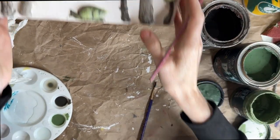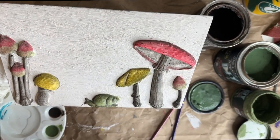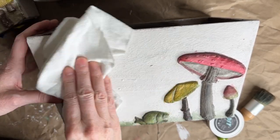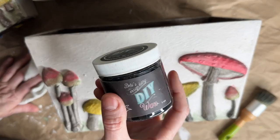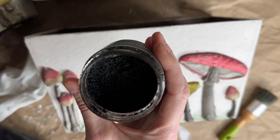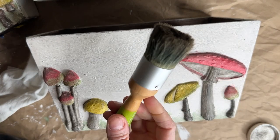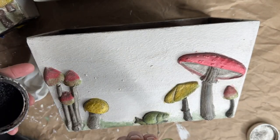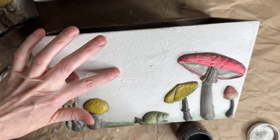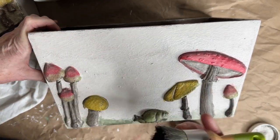As soon as it dries I'll wax over that area again, and then we'll come back with the dark wax. My coat of clear wax is all soaked in and wiped back with a rag. Now I'm going to go in with my dark wax — this is DIY dark wax. It's really nice and creamy and super easy to use. I just have my dark wax brush here and I'm going to apply this — it's going to stick into all of the crevices and give it more detail.